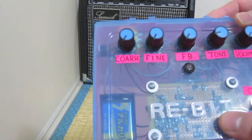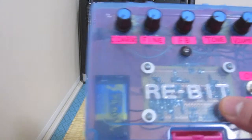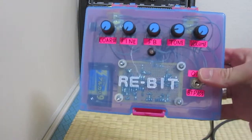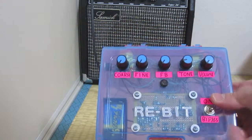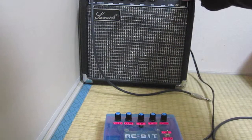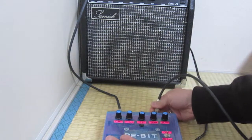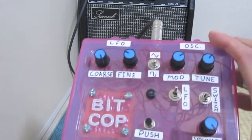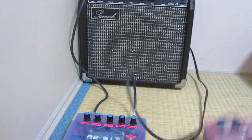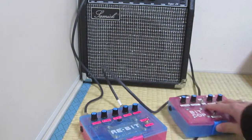I also added a pot for course and fine tuning the delay time. It's kind of a little bit lo-fi, there's only one chip in it. I didn't do too much to it but I kind of like the way it sounds. I'll just show you what it sounds like, and for this I will be using my Bit Cop — so ReBit, like repeat, and Bit Cop — so you'll be able to kind of hear what it sounds like.